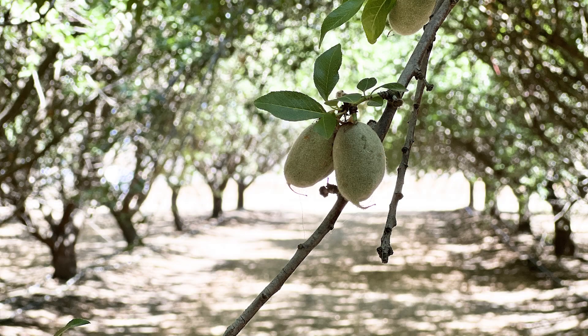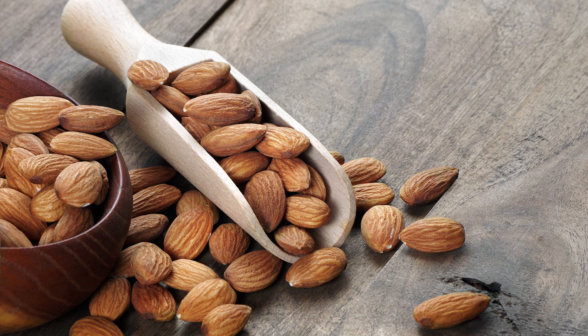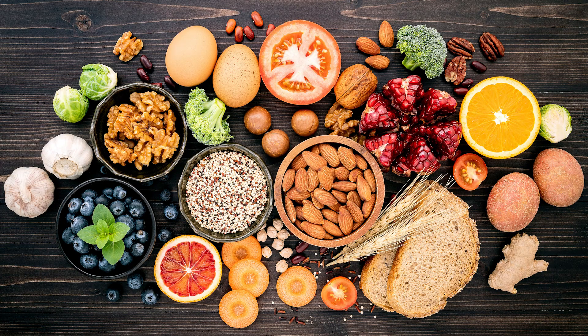It's an amazing crop — a protein source that has the flexibility to fit everybody.